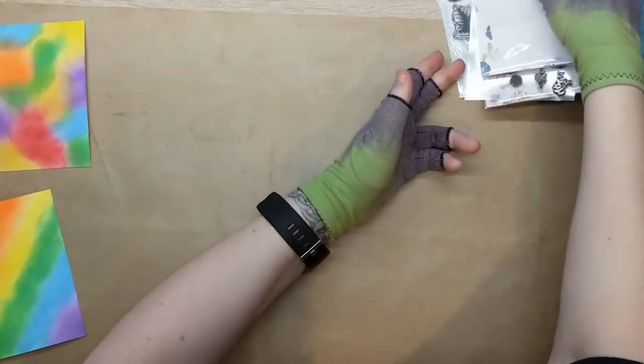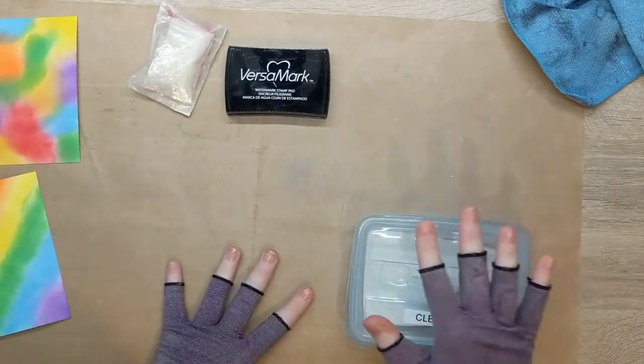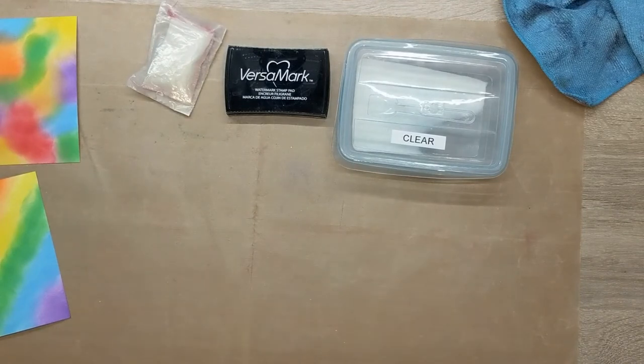For this style of card you want solid stamps or mostly solid stamps — that's why I'm going to use the one I've chosen. We're going to heat emboss them using clear embossing powder, so we're going to need a powder bag, embossing ink, clear embossing powder, and a heat source, as well as your stamps. I'm going to grab my heat mat.